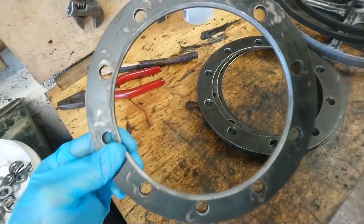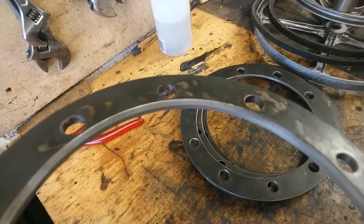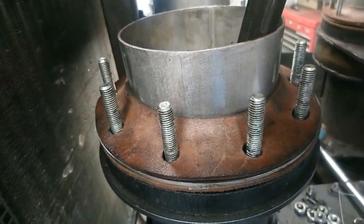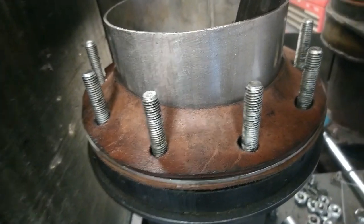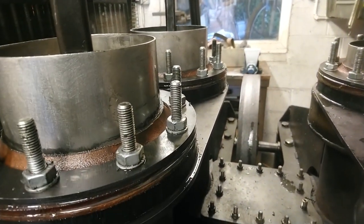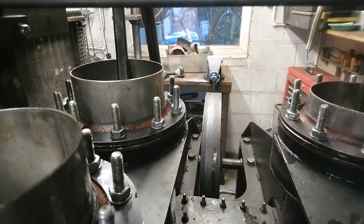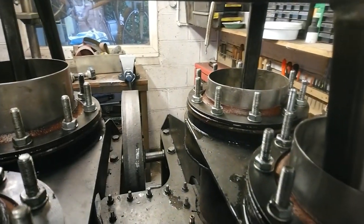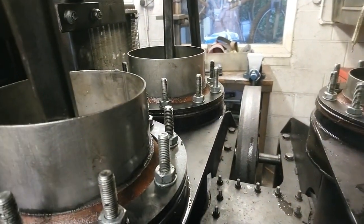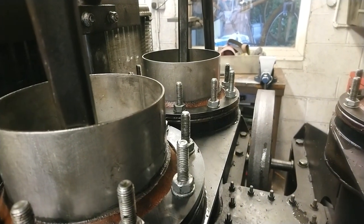I've just machined out the inside diameter of these rings and also put a chamfer on it — that's to allow the leather seal to bend up a bit more freely. I've just clamped all the rings down. Notice all the oil was squeezed out, so it looks a bit more like a proper old engine with oil oozing out of it.